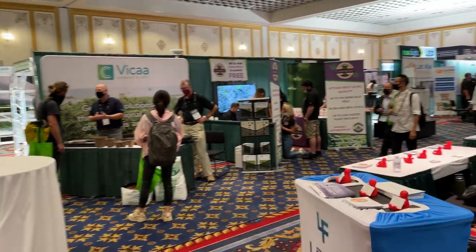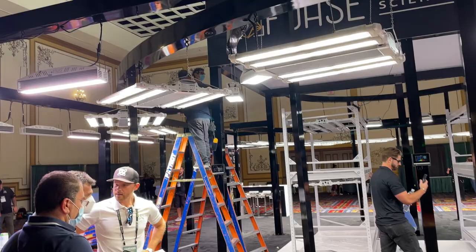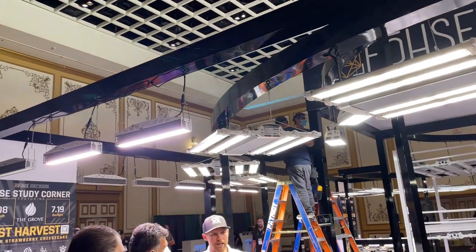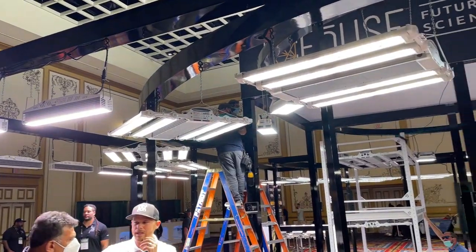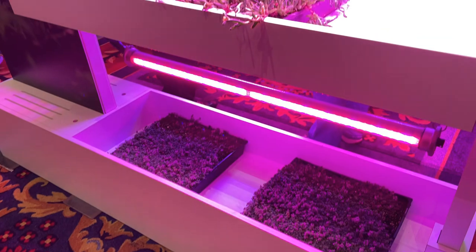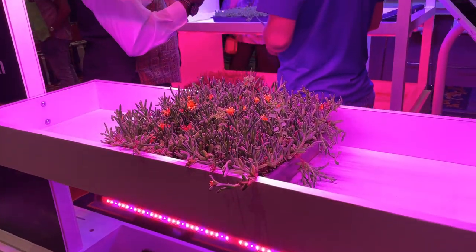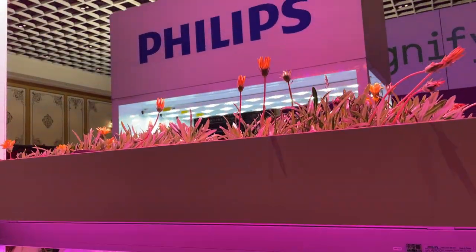While the expo floor was almost exclusively catering to the commercial market, a lot of these products can be used by the residential grower. And, like most years, the bulk of the companies here are showcasing lighting products. So let's go over some of the more interesting lighting designs I saw here.